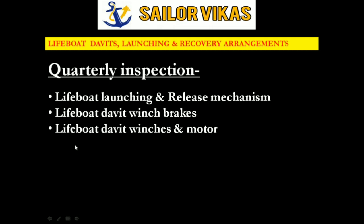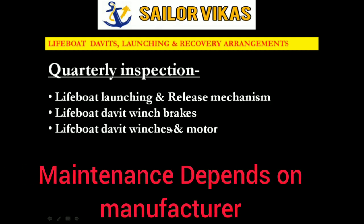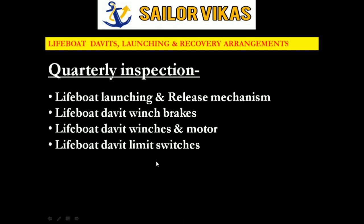After davit winch brakes, the next quarterly item is davit winches and motor. The quarterly inspection of the motor depends on the manufacturer's manual — based on that, we carry out the motor inspection. After that, we have to try out lifeboat davit limit switches.